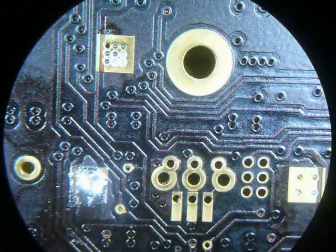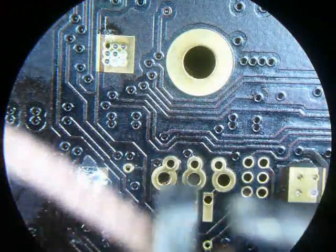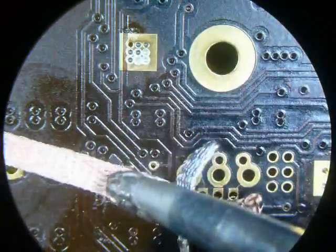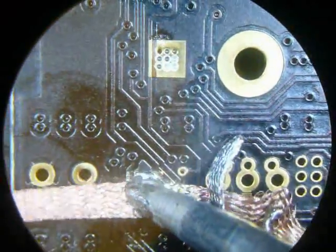One slight mistake on this board was the track being a little bit too close to the pad, so you get a solder short between the centre pad and the track if you don't take that off. So just braid that off and clean it up.